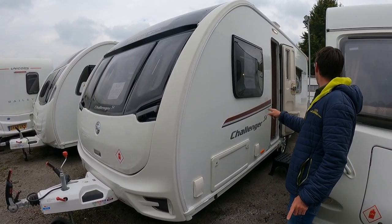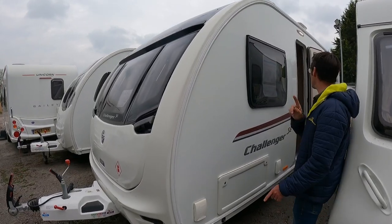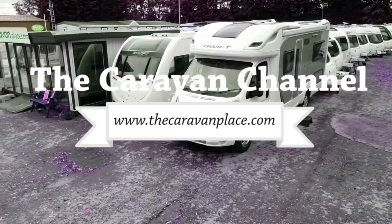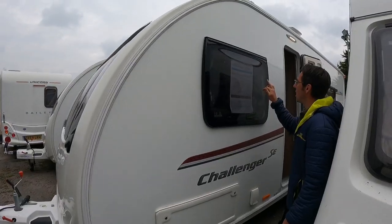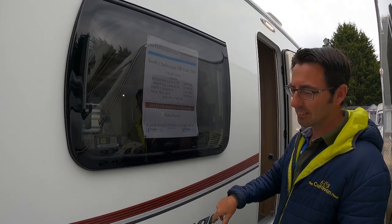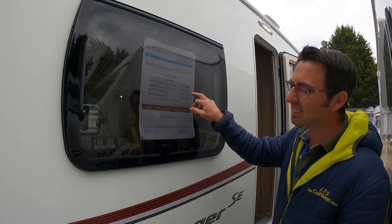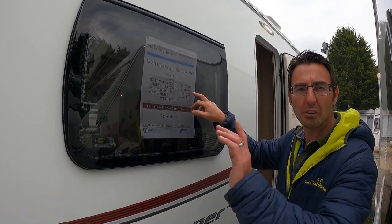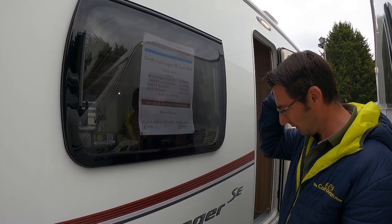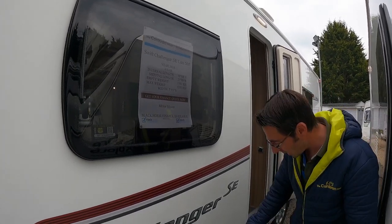Today we've got the Swift Challenger SE, it's a 565 Lux — don't forget the Lux fit. It's 2016, maximum weight is 1550, and as it stands now it's 1361. It's about 24 foot overall from very front to very back, and 18 foot internal. Nice van this — it's got a motor mover fitted on there as well.